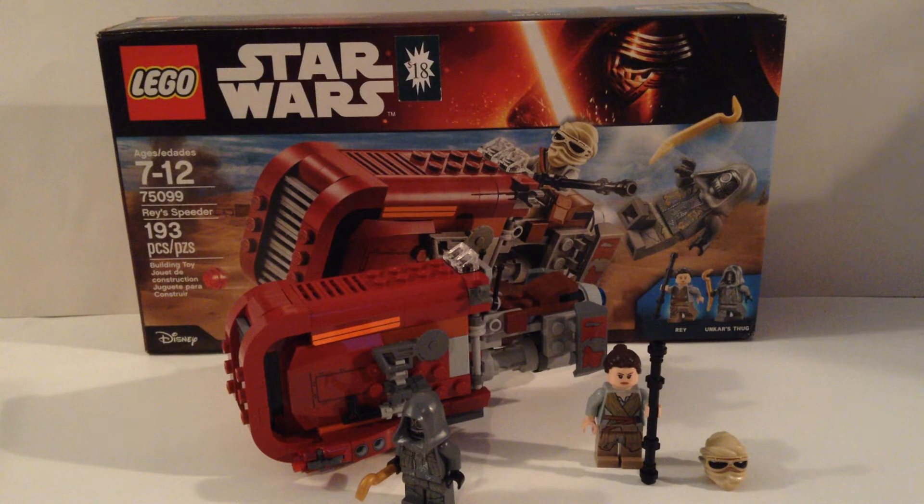It is set number 75099, recommended for ages 7 to 12 — it's usually 6 to 12, so I'm interested by why it says that. That's 193 pieces, and it comes with two exclusive minifigures.